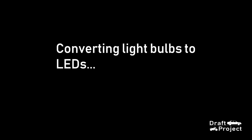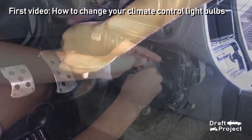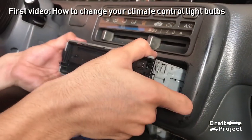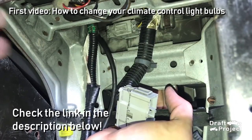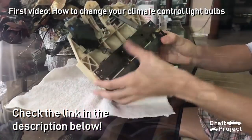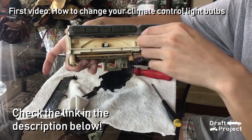Before you start this video, I want to inform you that this will directly show you the process on how to convert your climate control lights. It will not include the disassembly from the dashboard. If you want to know how to remove the climate control from the dashboard, refer to the link in the description below. This tackles the tutorial of replacing original light bulbs.